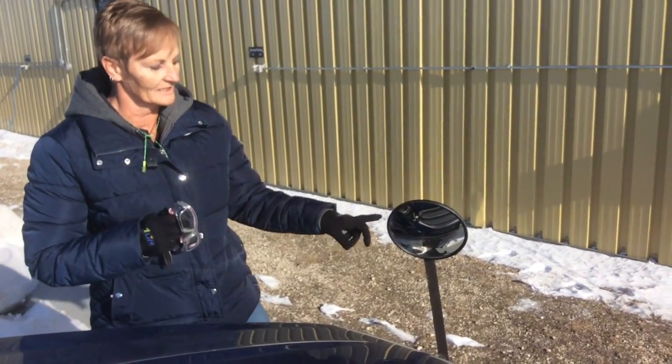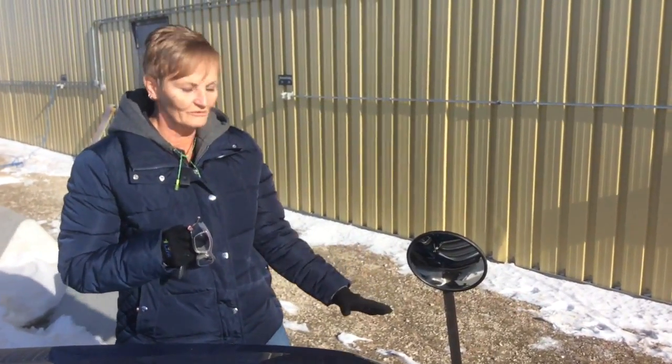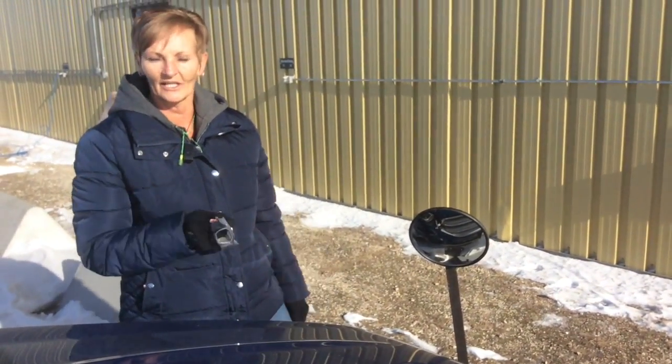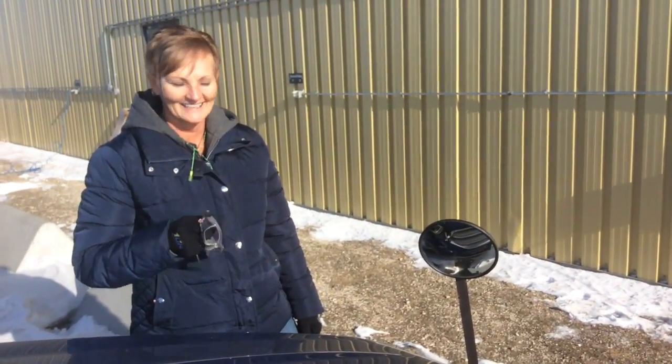So Gerald and I came up with a solution — we had an extra mirror on our combine that we didn't use, so we bolted it on here to the smanth lock. Now I can see it and how far I can drive up, and I don't have to get out of my vehicle three or four times anymore. Thank you very much.